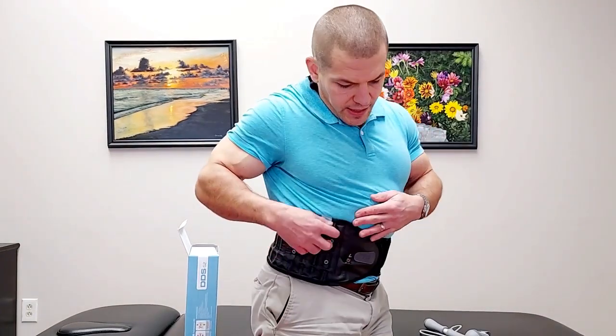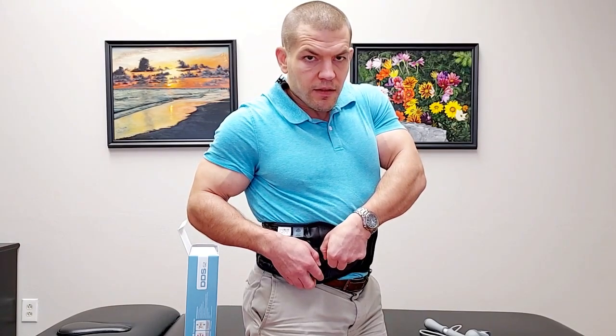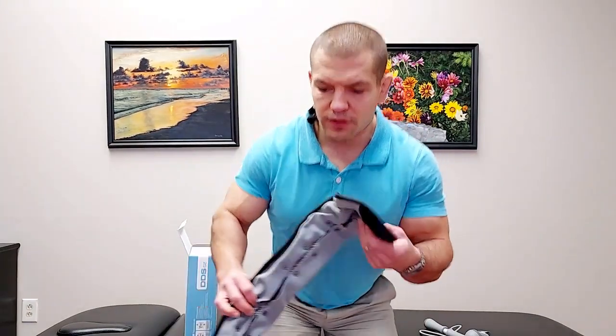You don't want to wear it all day long. Use it mostly during times when you expect to be on your feet a lot, lifting things, or doing whatever brings on your symptoms. As with any back brace, if you become dependent on it and wear it all the time, it can weaken your core muscles. Wear it for short periods — 20 minutes up to a couple of hours — but not all day. When you want to deflate the brace, just twist the little valve, let the brace deflate, then un-velcro it and it's ready for next time.